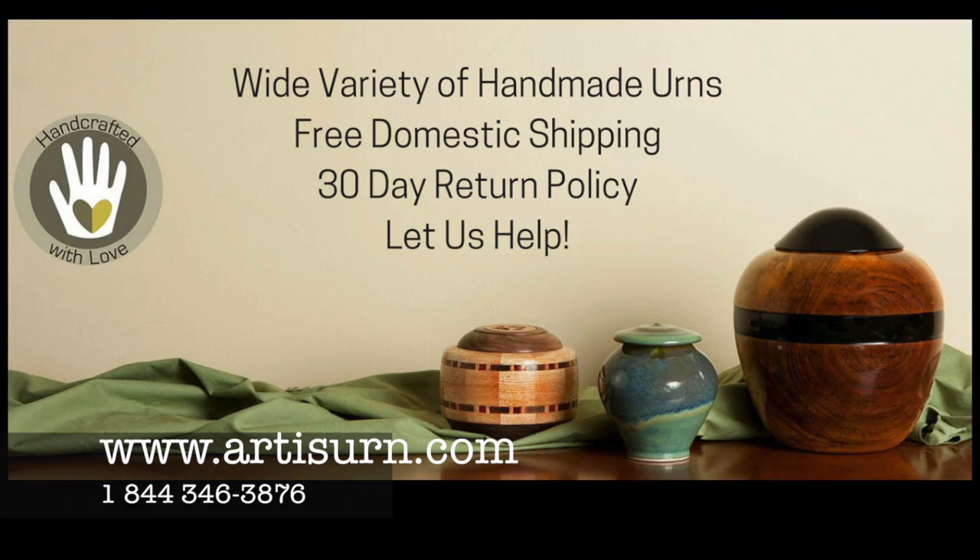You can review all our urns at artisarn.com, or if you'd like to speak to a representative to help guide you through the process, call 844-FIND-URN. That's 1-844-346-3876.